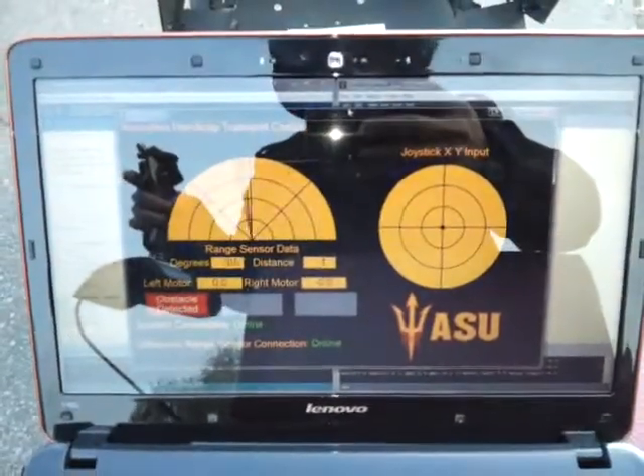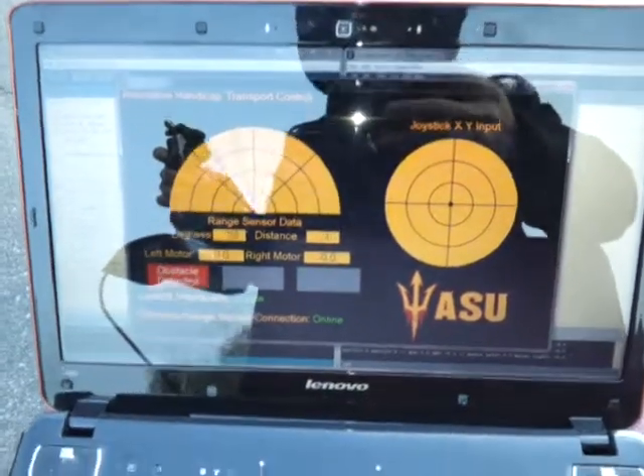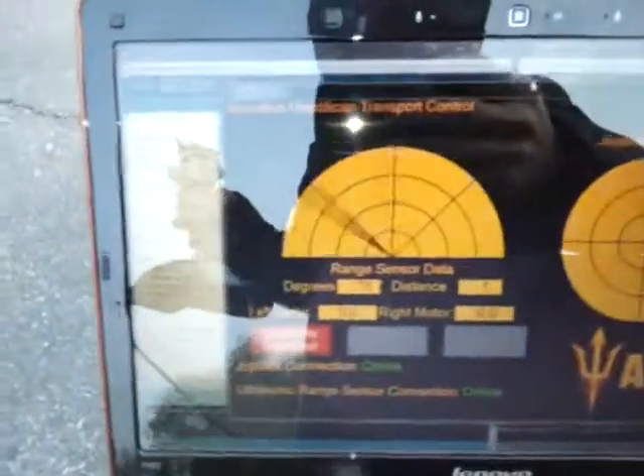Here we have a visual of the graphical user interface for the cart. As you can see, the sweeping motion is the rain sensor. It's not pointed at anything right now.